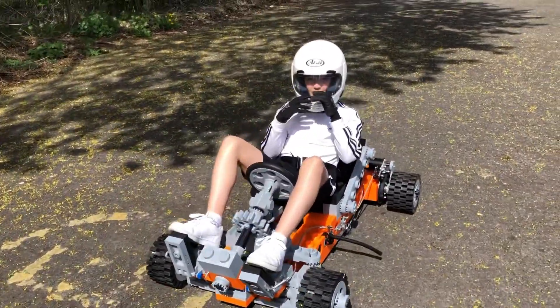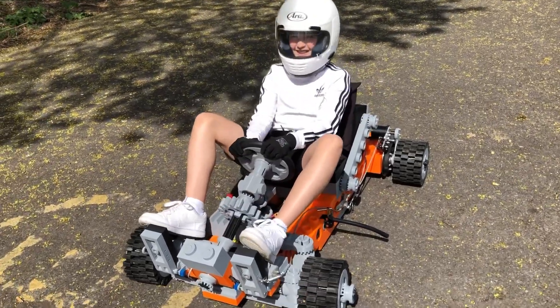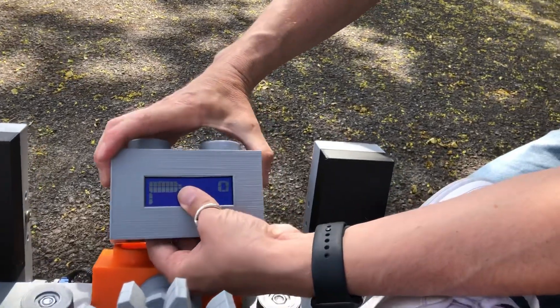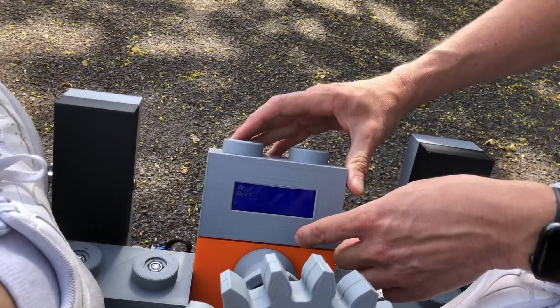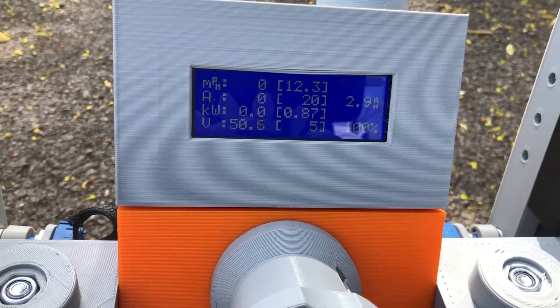Did you not notice losing the GoPro? It's down there on the floor. Pop the screen back in and then you can press this button here. 12.3 miles an hour. Do you want to go and tune it up a bit?